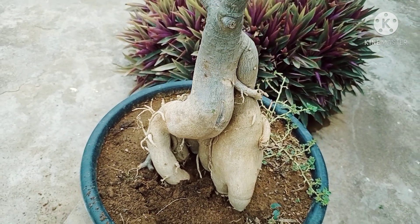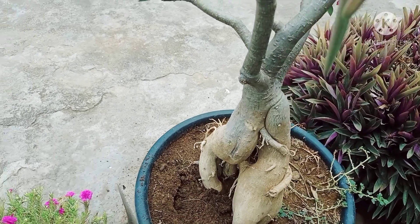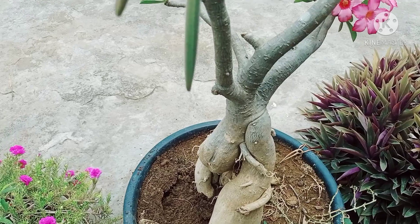The collection has the same colors, but how many different shapes are in it. I have a lot of Adenium plants.